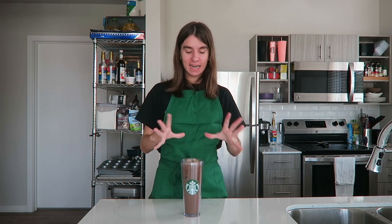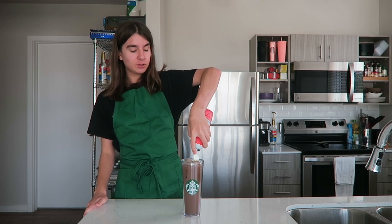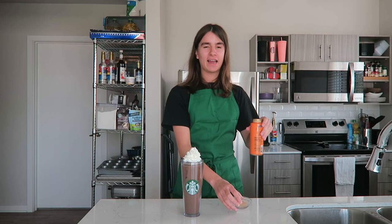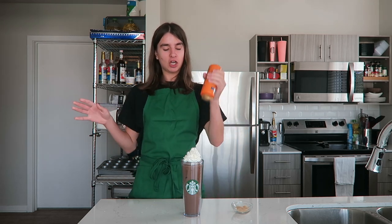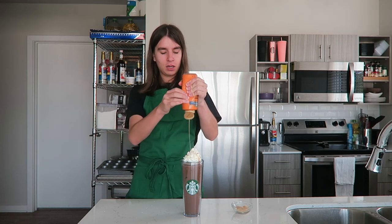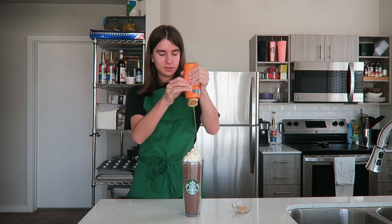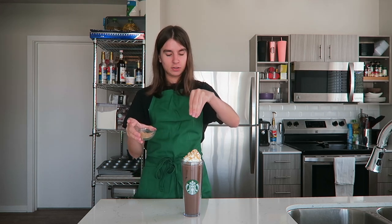All of the ice is in the cup now — time to add the toppings, which is my favorite part. Probably my favorite part of all Starbucks drinks is whipped cream, so I'm going to top this with a ton of whipped cream. And now it's time for the caramel and the sea salt topping. Just drizzle it with caramel, and then sprinkle the top with the sugar and salt mixture.